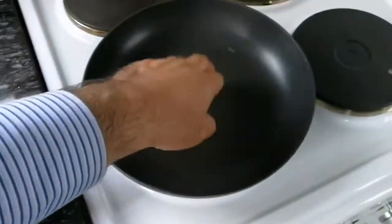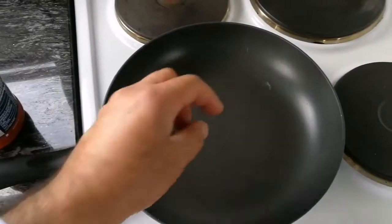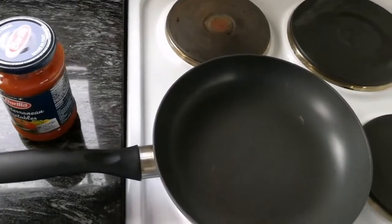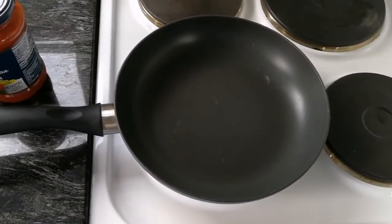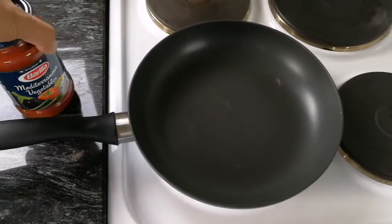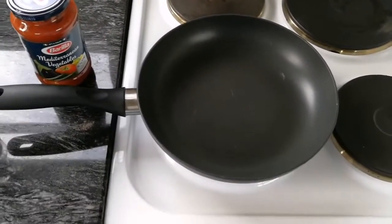First I will put the oil in the pan to get hot. I will add the oil, then I will add the egg, I will add the peppers, then the tomato sauce.